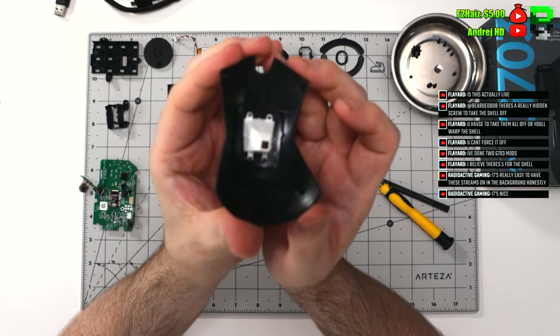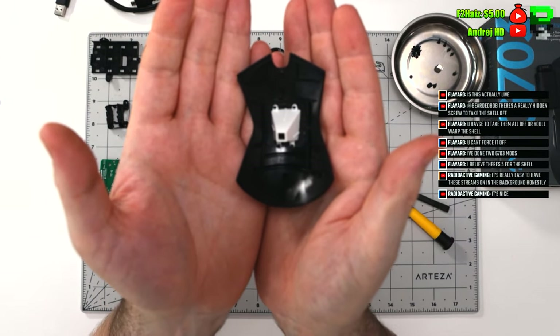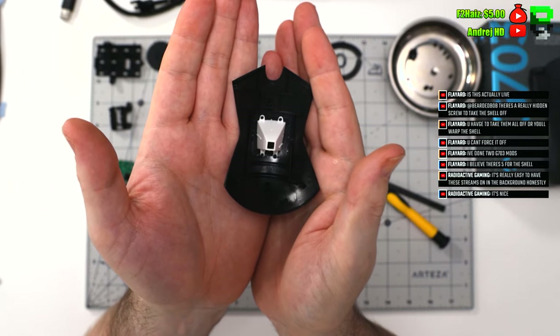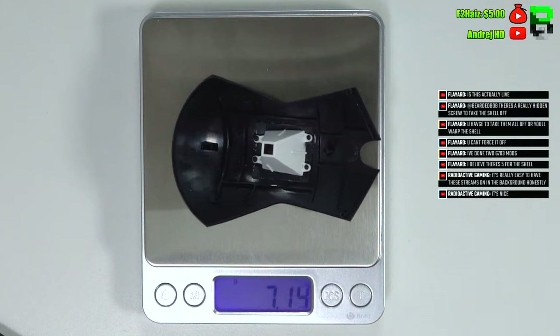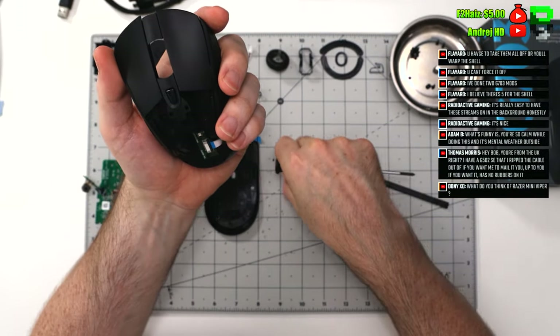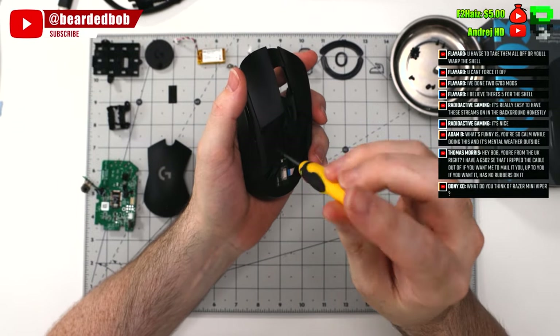Take off the back plate and you've got the diffuser. Pretty heavy back plate at 7 grams. Then there are some more screws holding the PCB in for the switches, as well as the screws for the buttons themselves.